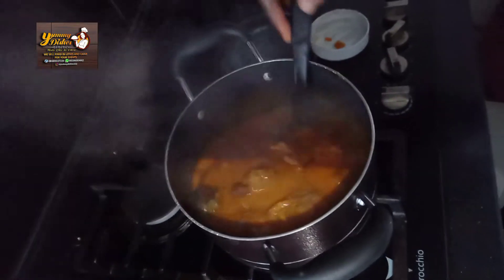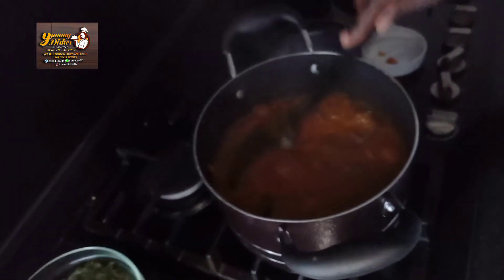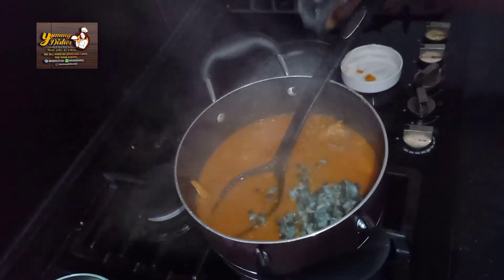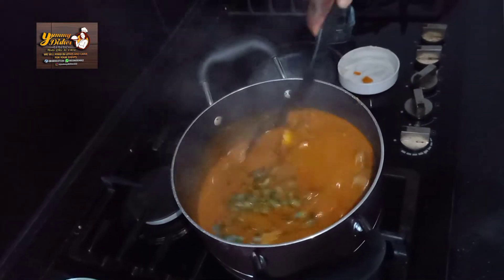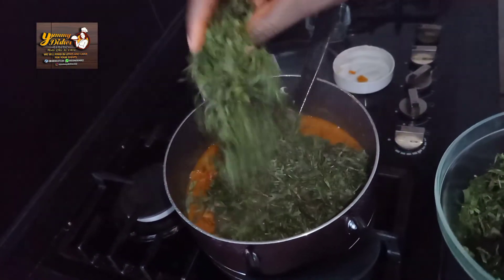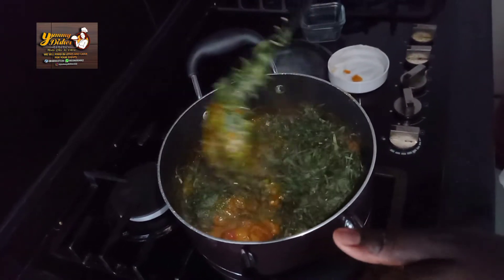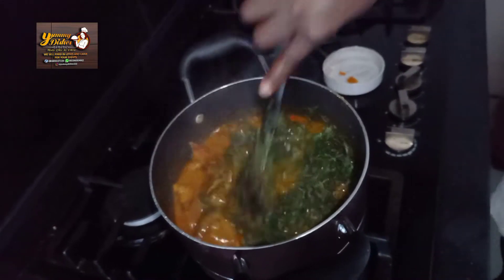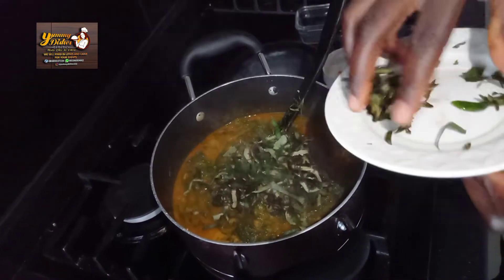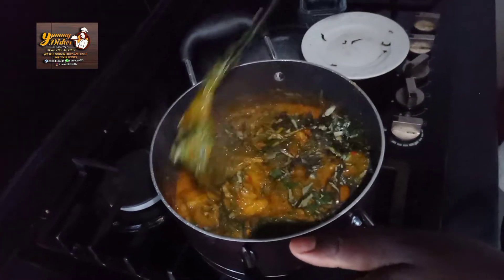Our kokoyam is cooked out. I'll go ahead and add the periwinkle. Don't take too long for it to be too much. Mix it thoroughly.